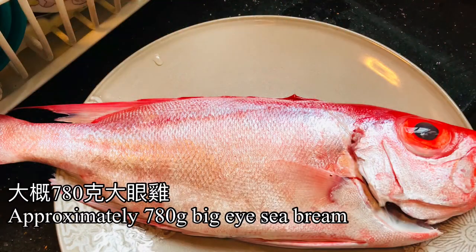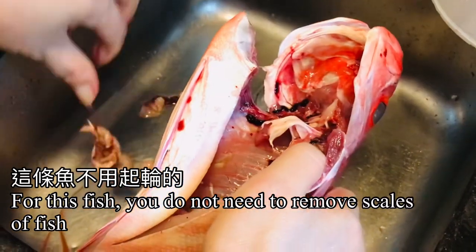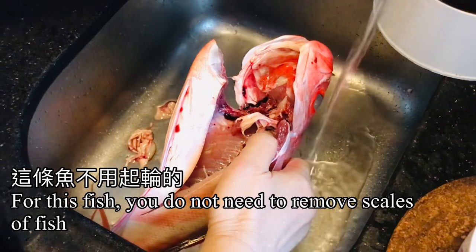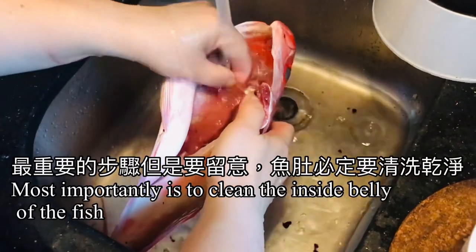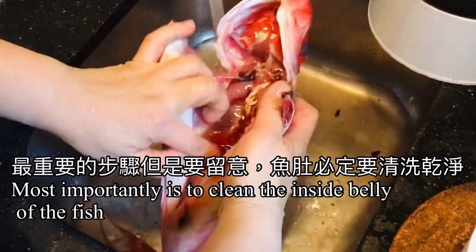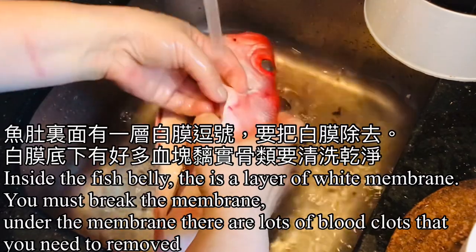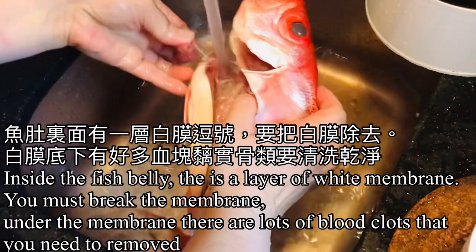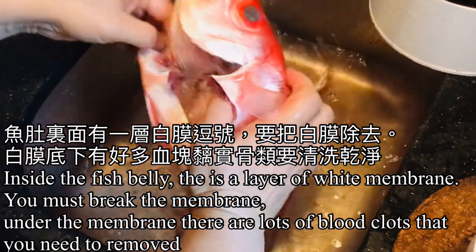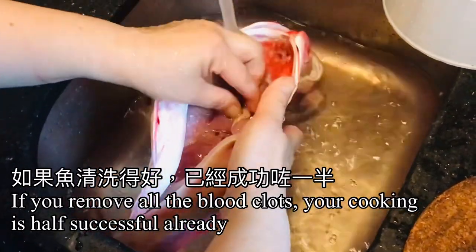The sea bream fish that I have chosen is around 780 grams. For this fish, you do not need to remove the scales. Most importantly, clean the belly of the fish. Inside the belly there is a layer of white membrane — you must break the membrane. Under the membrane there are lots of blood clots that need to be removed.